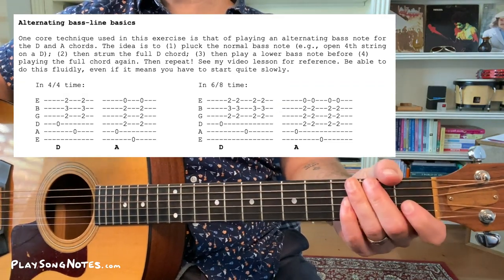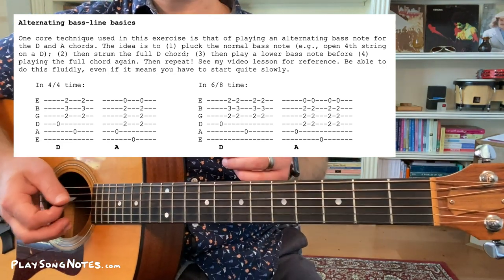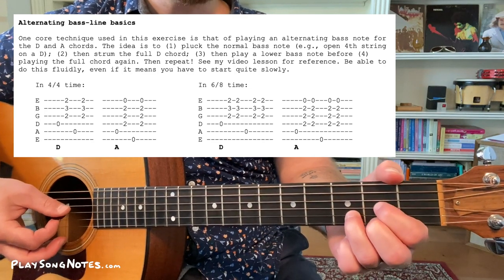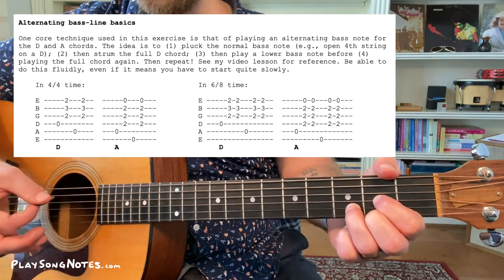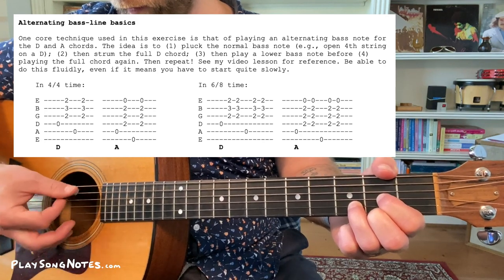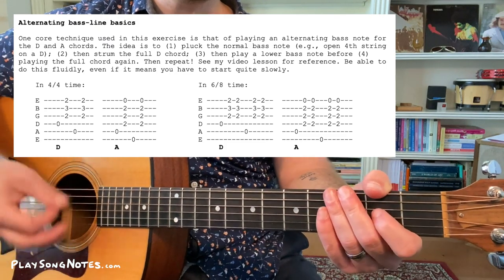The next thing to note is there are two techniques used over and over again. It's good to notice these because you can practice them on their own. One is the idea of alternating your bass notes with the D chord and the A chord. What that means is you pluck the normal bass note of the chord — for D, that's the fourth string — strum the rest of the chord, then pluck the fifth string and strum the full D chord. In this exercise, it's going to be two strums after each bass note.